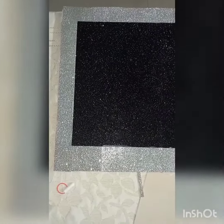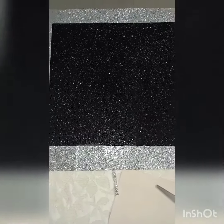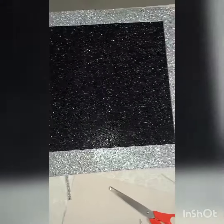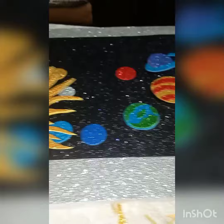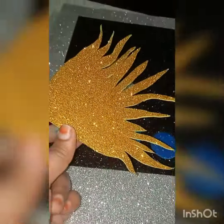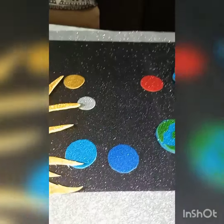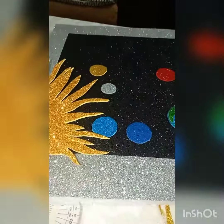For planets, we will add some gold circles. I am going to cut the planets apart.